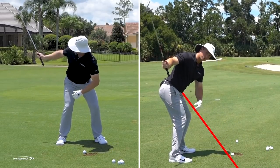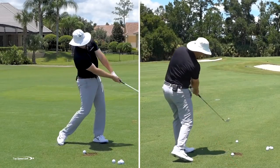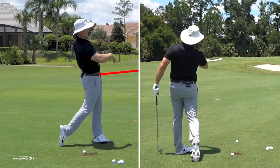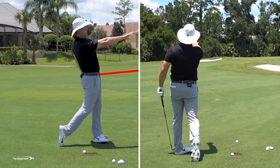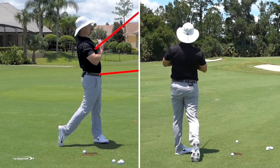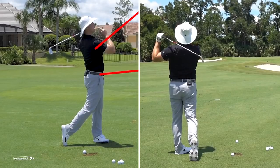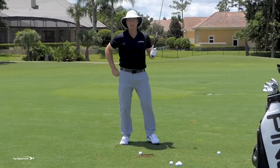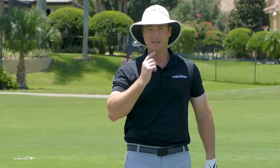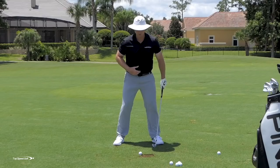My hips are kind of down toward the golf ball, my chest is down toward the golf ball. But then as I finish my swing, now all that comes up. My belt buckle's facing up toward the target, my chest is nice and high, and I'm coming all the way around — my chin's even nice and high. That allows me to complete the swing and that's when I actually have extension. Early extension — or what would be the opposite of covering the golf ball — is when my upper body extends early in the downswing as I'm coming into the golf ball.